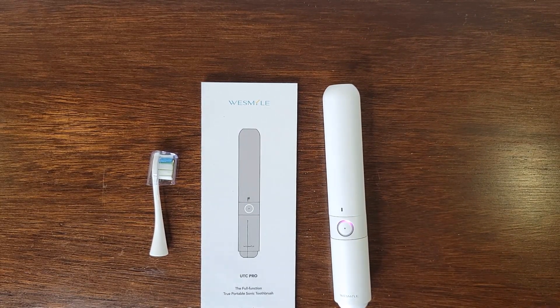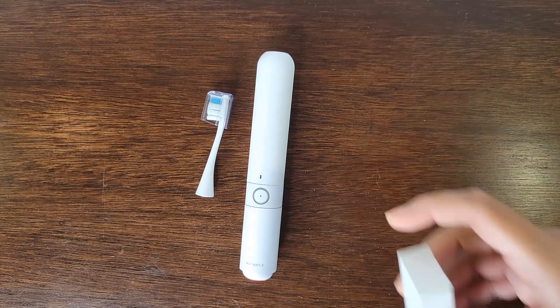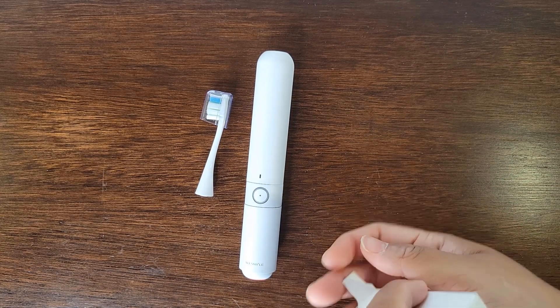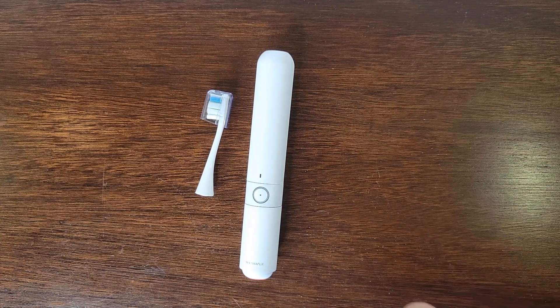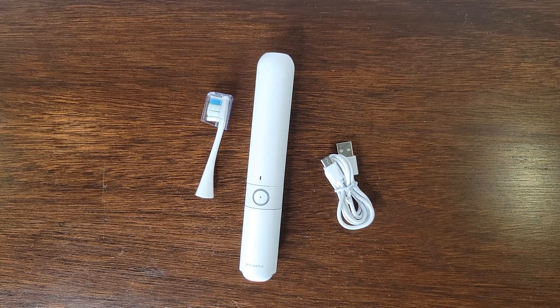These toothbrush heads are FDA approved, so that is really nice to hear. And now we're going to check out the instruction manual and see how it works. I forgot to mention that there's also a charging cable included in the box — I didn't notice it before but it's there. This is a USB-C charging cable, used to charge your toothbrush.